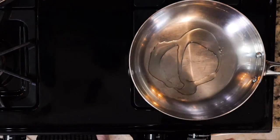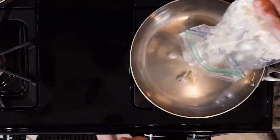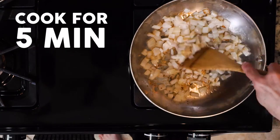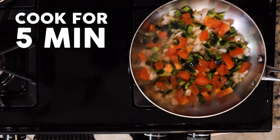First step is to heat avocado oil in a pan over medium low to low heat. Once the oil is hot, add the onions and cook for five minutes or so. Then add the poblano and tomato, and cook everything together for another five minutes.